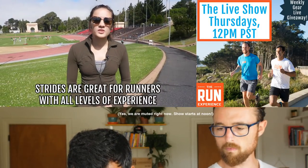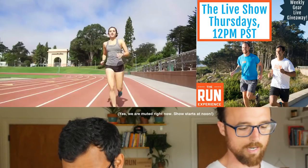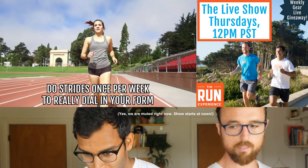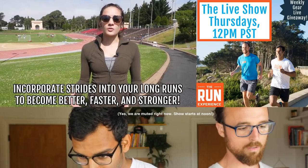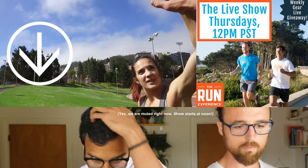Remember, these strides are good for a beginner all the way up to an expert runner. Try these once a week to really help dial in on your form and take them out onto your long runs to help you become a better, faster, stronger runner. Drop in the comments below and let us know how it goes.